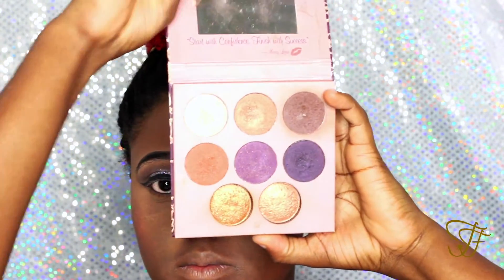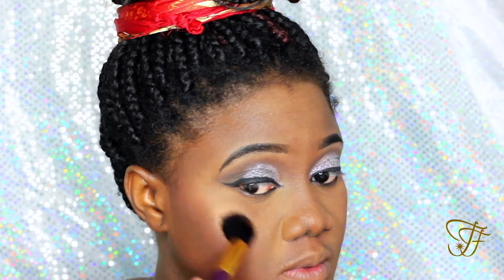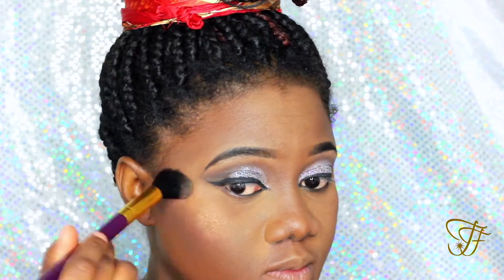I'm going to be using the Missaline palette to highlight my face, using it on the higher points of my cheekbones, also the bridge of my nose, cupid's bow, and everything like that.